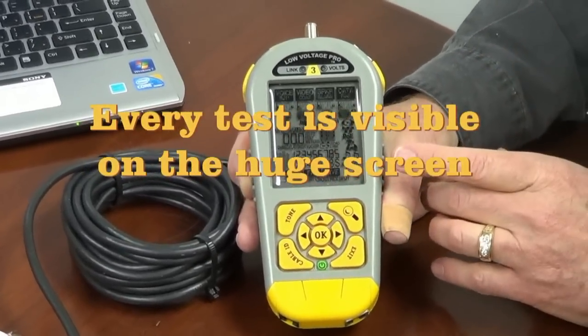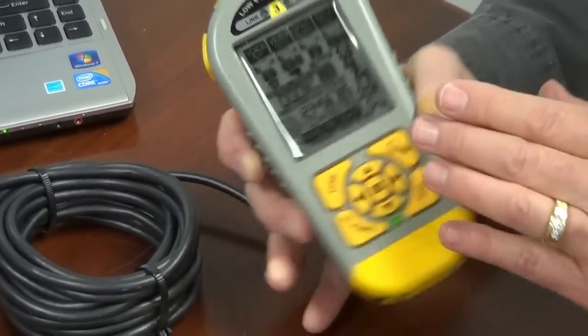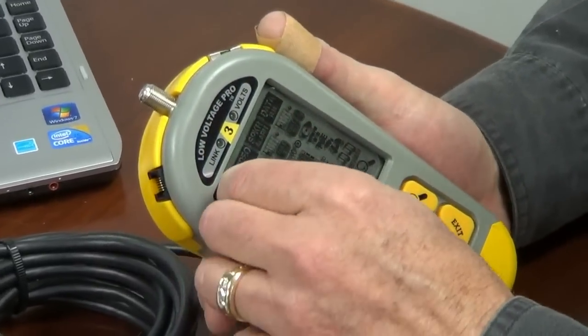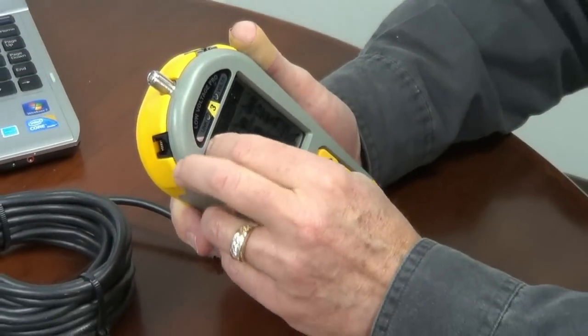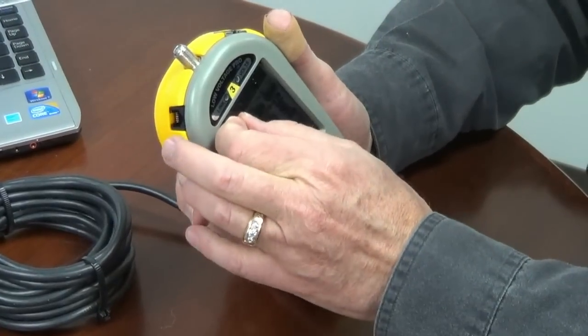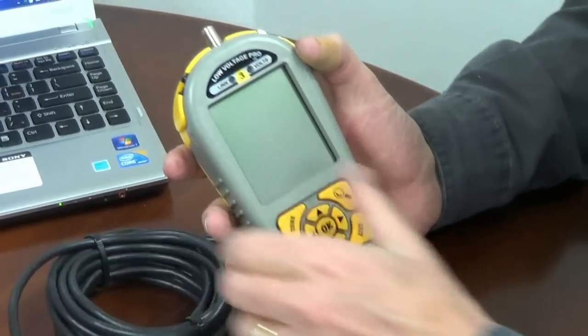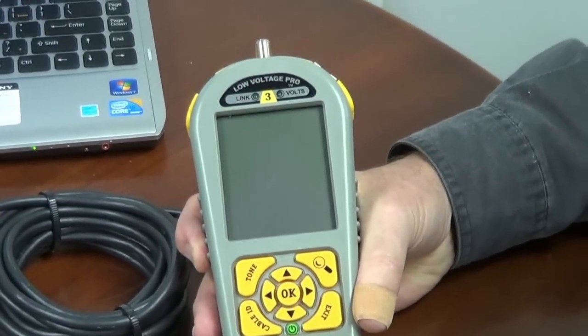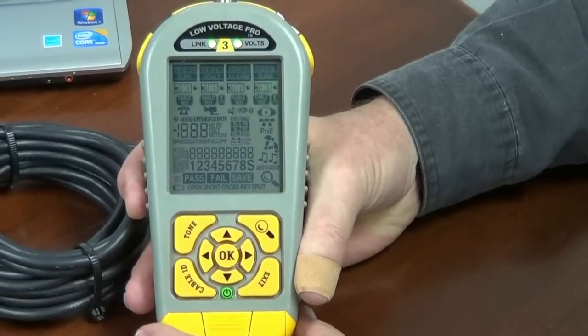It looks a little crowded, but when it's on, it is not. You will find it quite easy to navigate. Step one, after you get it, remove this Mylar label, which can sometimes be a bit of a challenge. We'll remove the Mylar label and set it over there. The power button's down here — purposely hard to get to. We'll power it up.